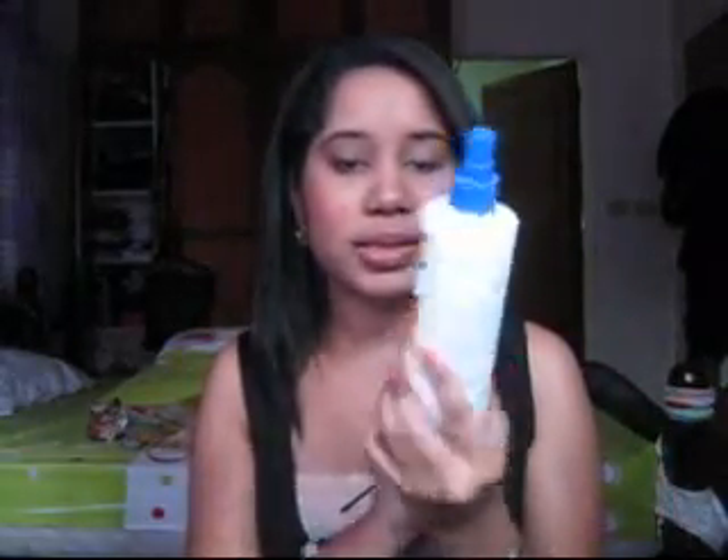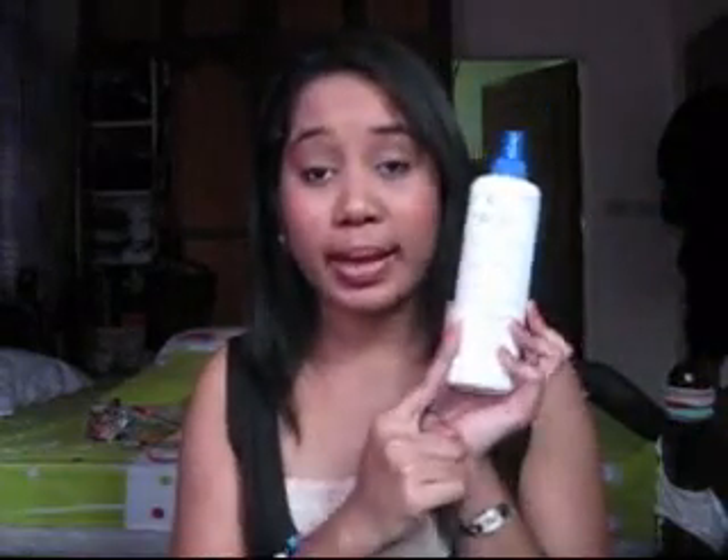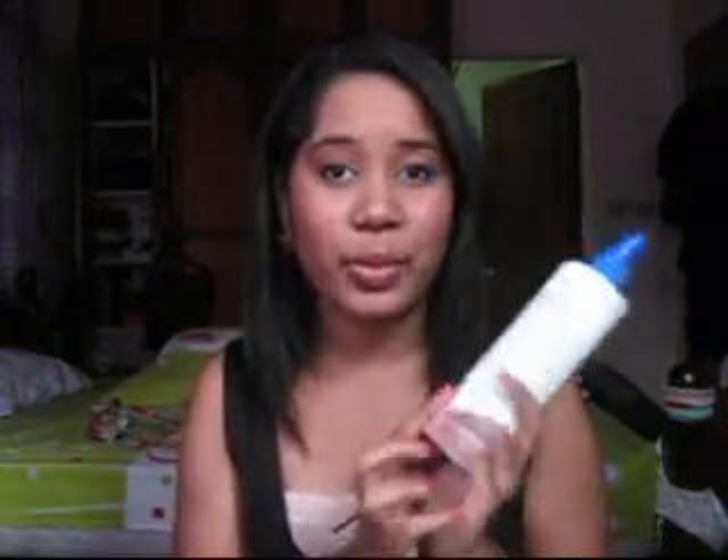Today's video is going to be a review on the Mane and Tail detangler, so here it is. I've had this for two months. I'm going to read what's on the back because this is the reason why I bought it in the first place. I didn't hear it from anybody, I didn't see it on TV, I didn't read it on the internet or in a magazine. I saw it when I was at the grocery in the hair section. I took the bottle, read the back, and I was like, I have to buy this.